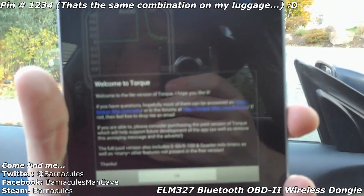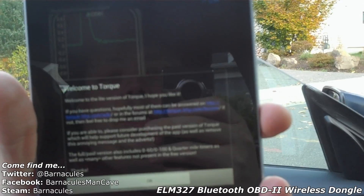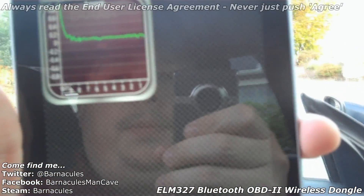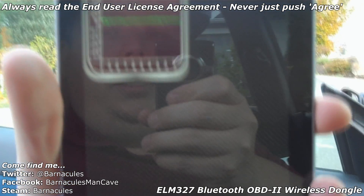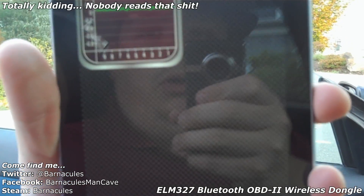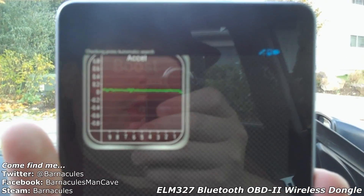Alright, we just opened up the Torque application. I apologize if the camera's not picking this up very well, but it wants me to agree to the EULA, and it says there's a better version of it. Go ahead and just hit okay. It says 'checking proto, automatic search' — it claims that it's all synced up and I can see all the icons.